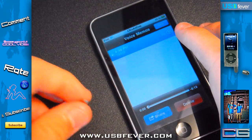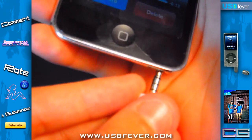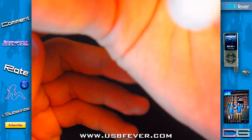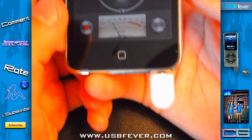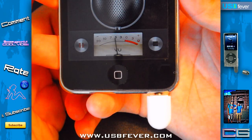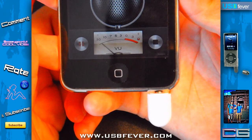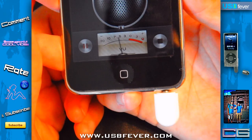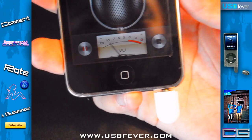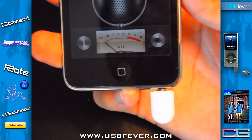It is very, very sensitive. Let's just test out the sound quality — it is working. Let's hit record: 'Hey, what's going on you guys, just making this recording as a USB Fever review for the mini microphone for the iPhone 3G. Just a quick test, peace.'